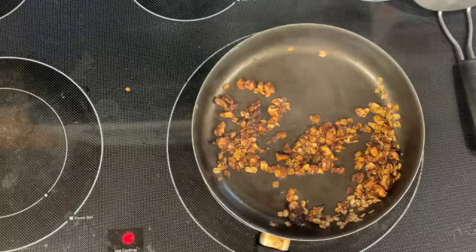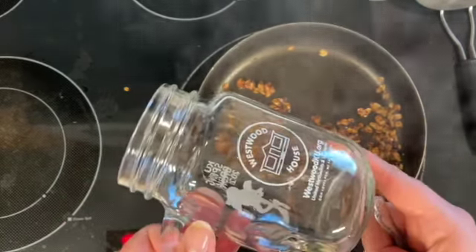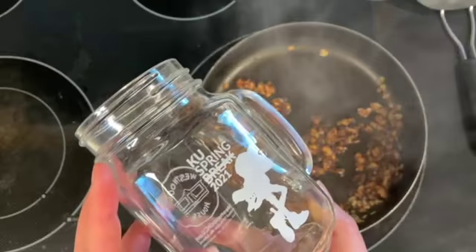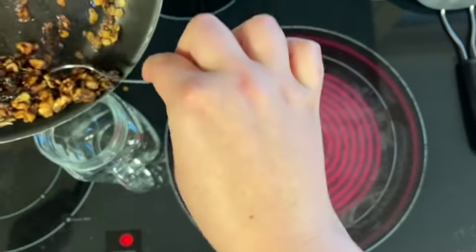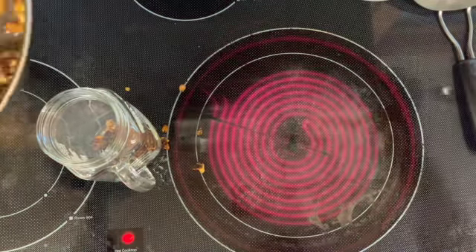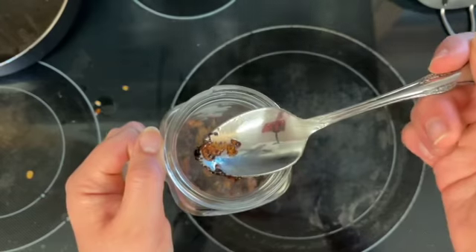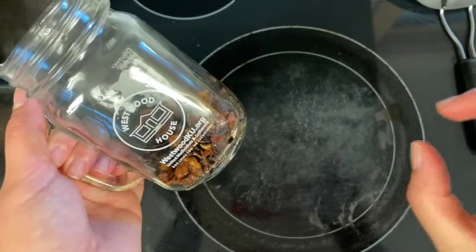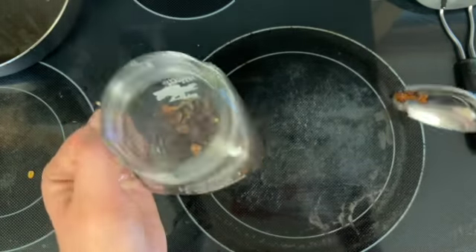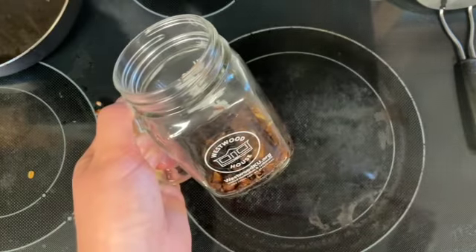Once you have everything toasted up, you're going to spoon it into the mug that you're making your dessert in. I'm using this awesome Westwood House mug. It's getting a bit smoky because of the coconut oil. Once everything is in, you can press it down with the bottom of a spoon if you would like it to be nice and flat, more like a pie crust. Or you can leave it kind of loose if you want more of a granola feel on the bottom of your cup. Either way, we're going to want this to completely cool, so go ahead and set it off to the side.